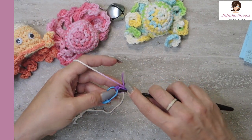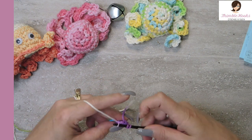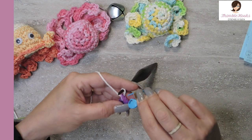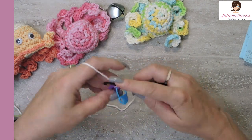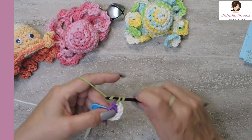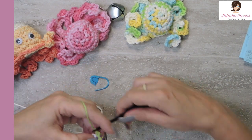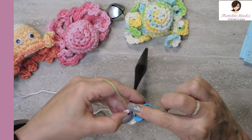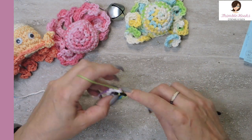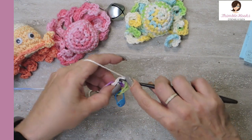Now we're going to increase. This is going to be 2 single crochets in every stitch that we just made into our magic circle, so we will end up with 8 in round 2. Then round 3 is 1 more increase — we're going to do a single crochet, replace our marker, and then an increase of putting 2 single crochets in the next stitch. That's our sequence all the way around, so we're going to increase from 8 to 12.